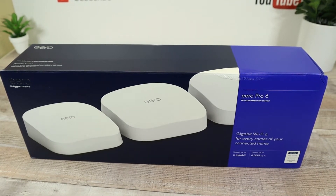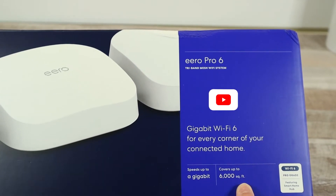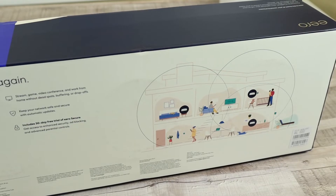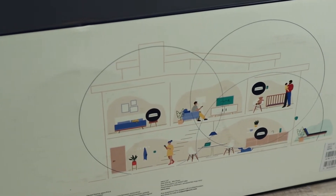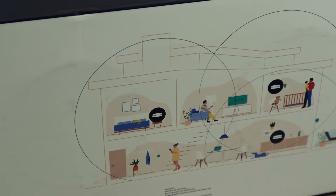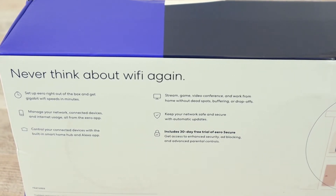Aero Pro 6 tri-band mesh Wi-Fi system — gigabit Wi-Fi 6 for every corner of your connected home. It'll get you speeds up to a gigabit and covers up to a 6,000 square foot home. If you're having internet issues and looking for a mesh system to help you achieve the speeds you're paying for, they show the whole home and the three pods the system comes with. Right at the top it says never think about Wi-Fi again — and that would be amazing.